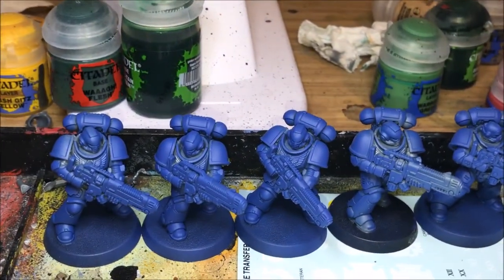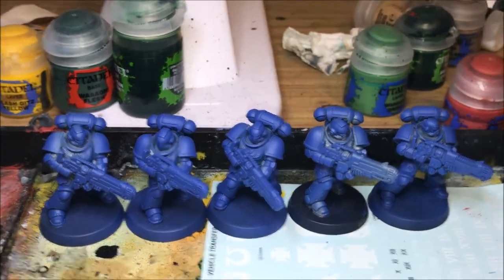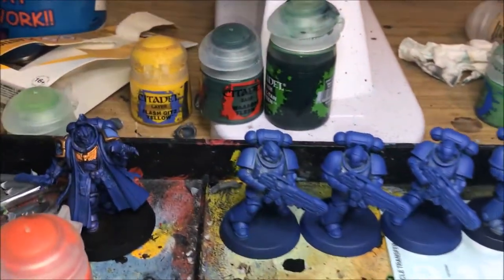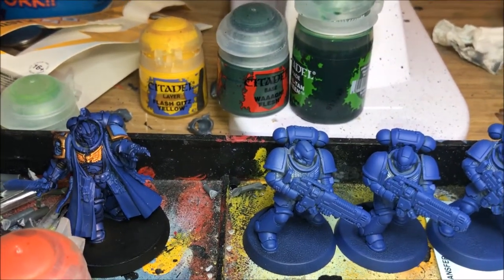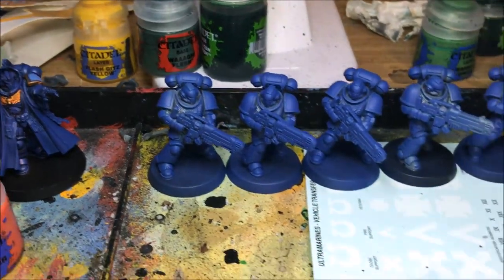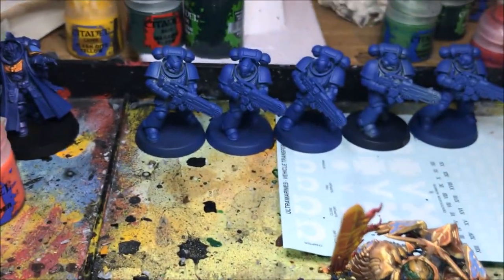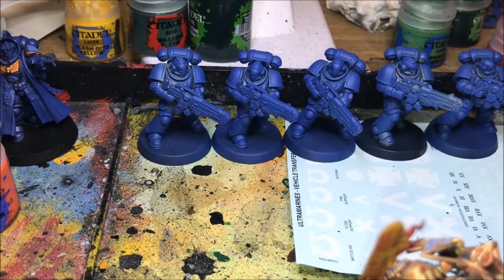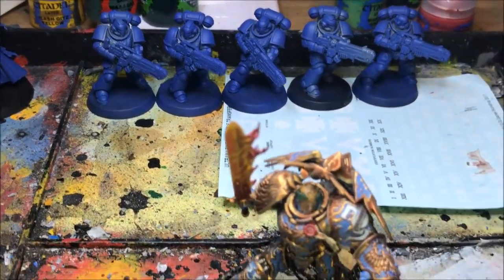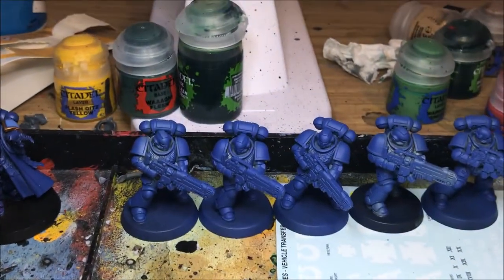Another thing I'm currently working on is a squad of Hell Blasters that will be on the board — they're being primed at the moment, quite a lot of gray on there, so I'll get that done as soon as possible. I'm also working on a Primaris Librarian, though I don't think he's going to feature. I've also got a squad of Interceptors, a squad of Intercessors, and a Stormhawk Interceptor to do before the next update.